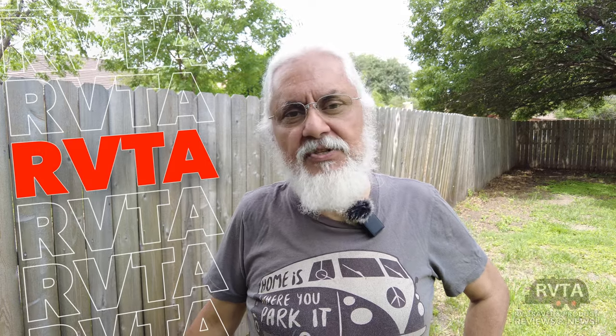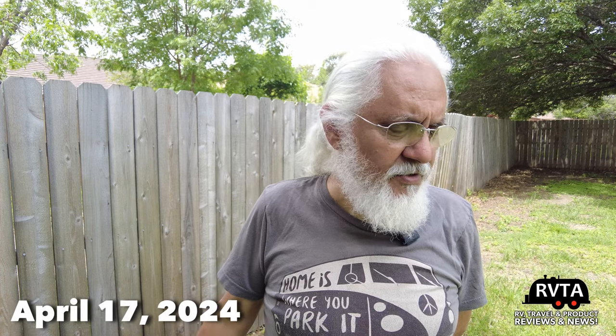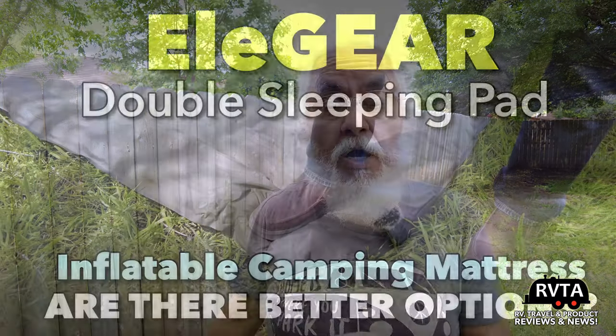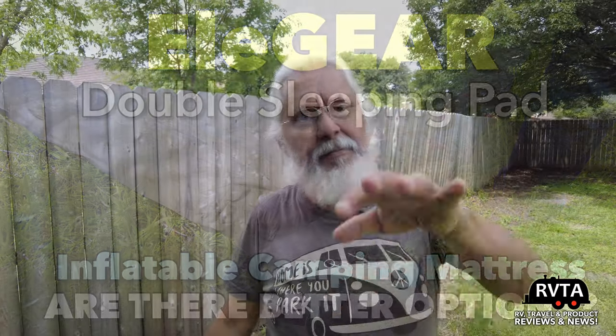Welcome to RV and Travel Adventures. My name is Jesus Manuel Menegarza. I hope you're doing absolutely fabulous wherever you're at. Recently I produced a video on a product that I didn't do it justice. I didn't do it justice because I did it wrong, and the folks that manufacture the product said, Jesus, you got it backwards.